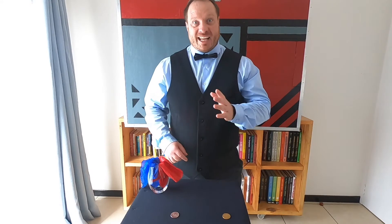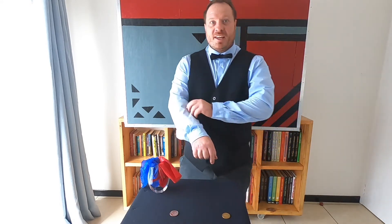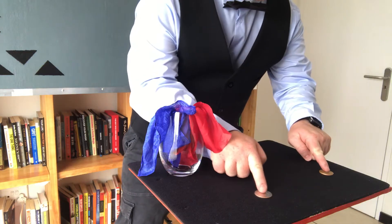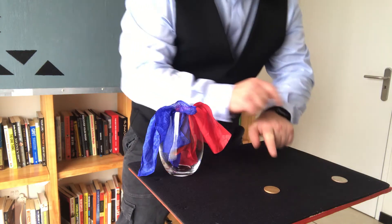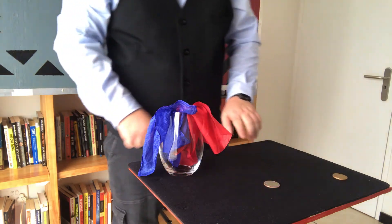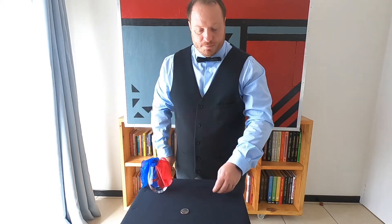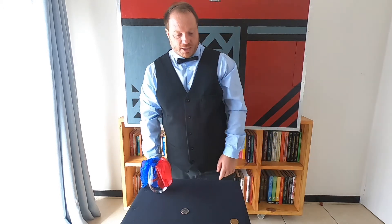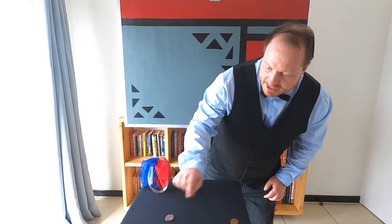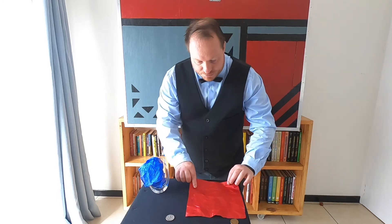I want to show you a classic of magic — a transposition between a copper and a silver coin. These coins are going to change places just like this. But if I use my hands or sleight of hand you might be thinking I'm doing something sneaky, so for this I'm going to use the copper coin and place it on the left, and the silver coin is going to be on my right.